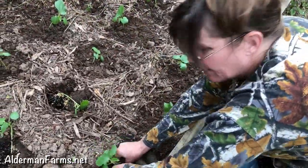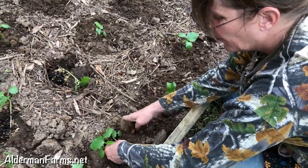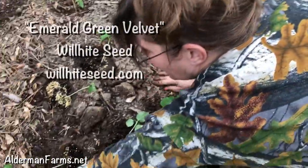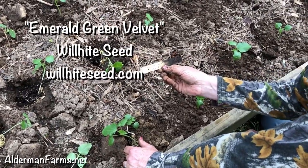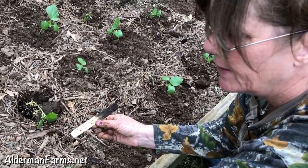One thing I forgot to mention was the name of my okra — it's Emerald Green Velvet. I got these seeds from Wilhite, and I planted them on March 18th. Today is the 18th of April.